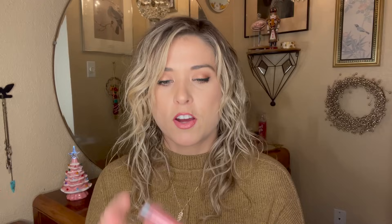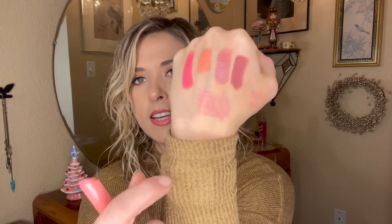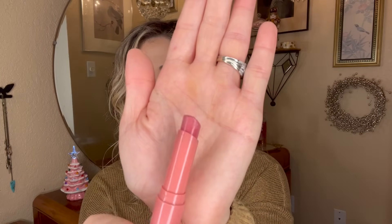Another lip product is more of a balm type — this is from ELF, their Hydrating Core Lip Shines. I really do like it, but again the smell and taste leave something lacking. In the swatch it looks beautiful on the lips, it's nice and hydrating, and I've used almost half of it already. I shouldn't have a problem finishing that pretty quickly once I put the effort in.